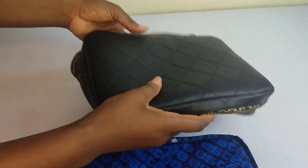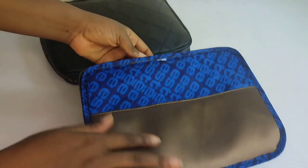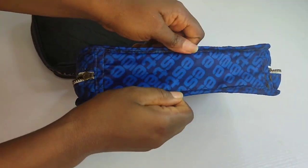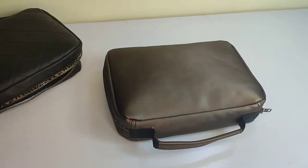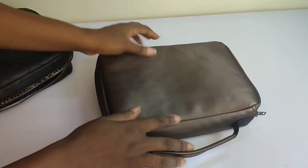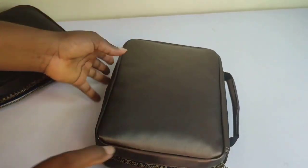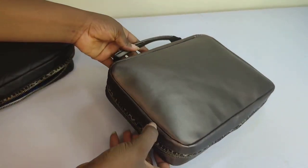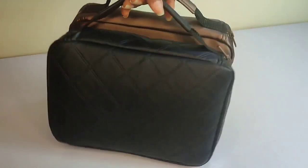You can use this cover or case for any other thing — for your books, for your makeup kits, you could slip in some banknotes, you could do anything you want with it. Notice that this cover or casing is finished with binding, so if you are scared of binding, this is the time to overcome that fear because the binding finishes it very neatly and professionally. There's a handle at the top and also a zip that goes around the bag.